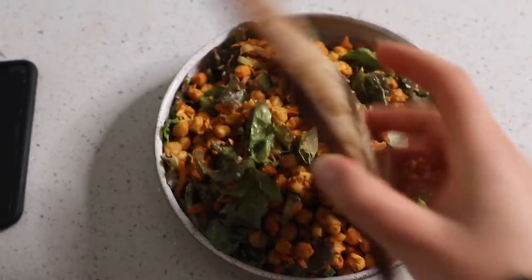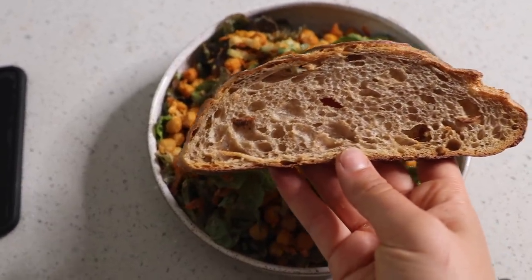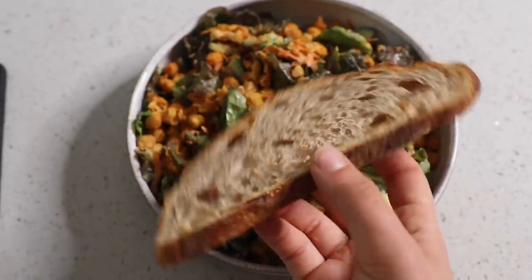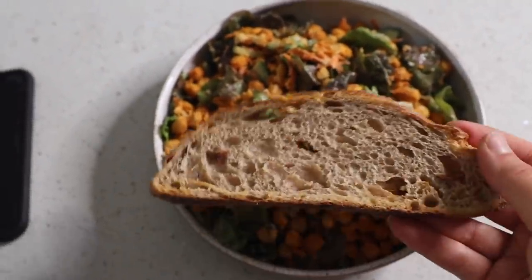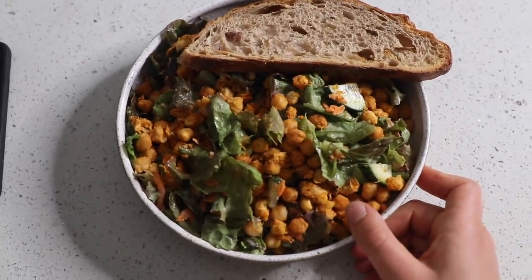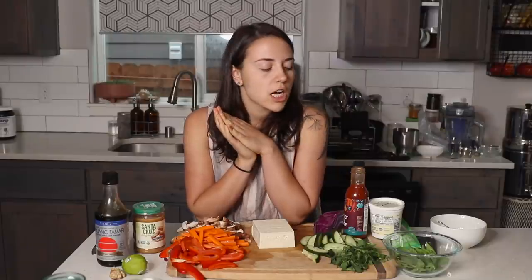I also want to take a moment to show my sourdough — this is the third loaf I've made and I'm slowly getting better every time. Just like everyone in quarantine, I decided to make sourdough. It's not gluten-free but it tastes really delicious. So this is my lunch — I'm going to dig in.